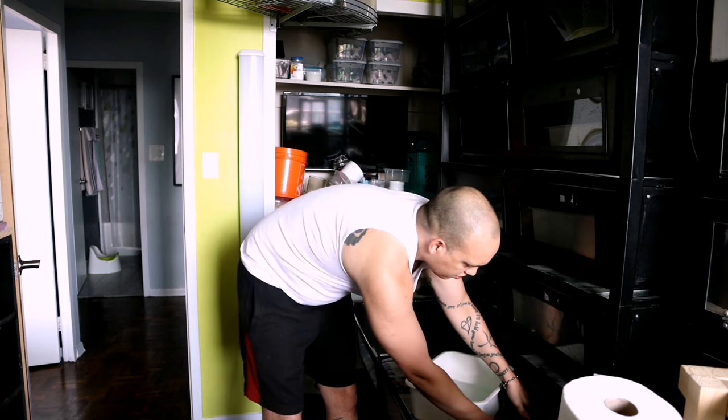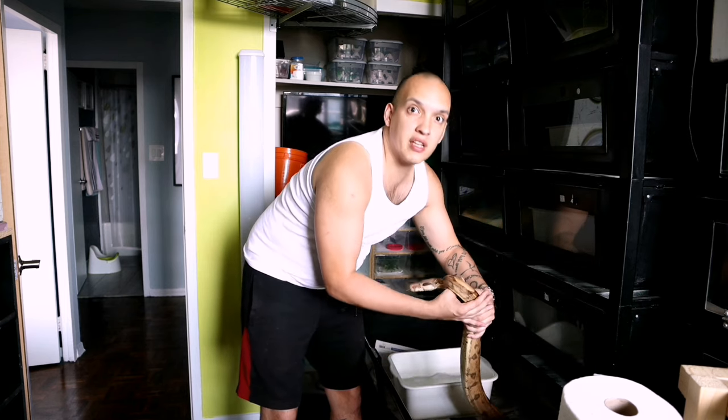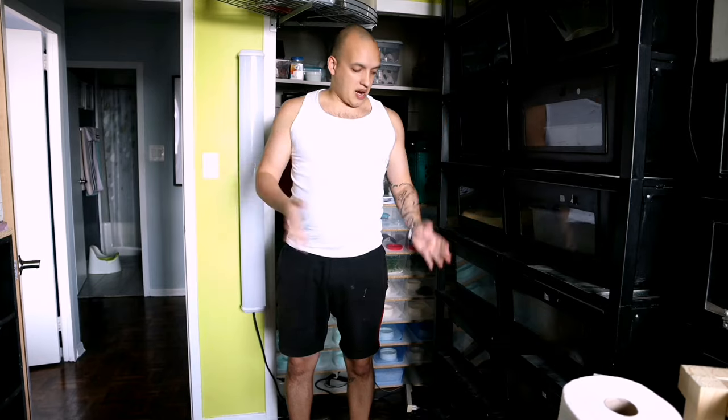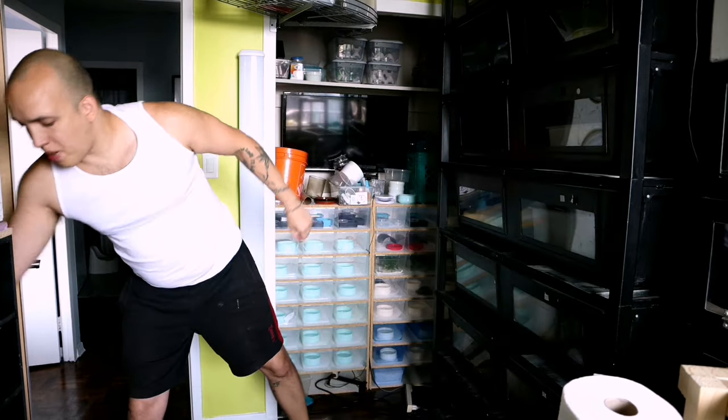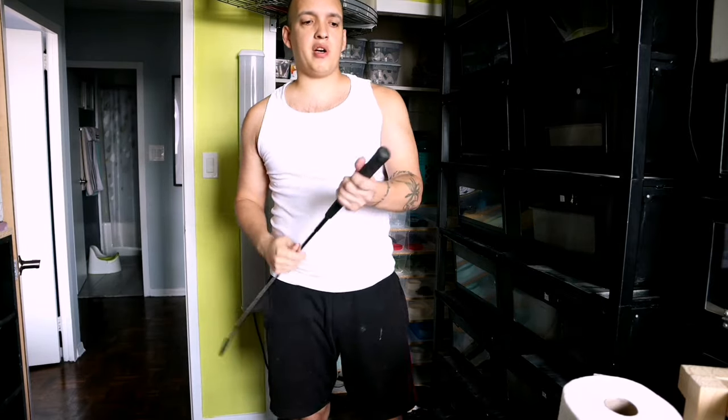This is dangerous, Matt. You're risking yourself. Look at that — we did it again. Now the next one I'm not going to do because guess what it is? It's a Super Dwarf Reticulated Python. So I have my handy dandy hook.